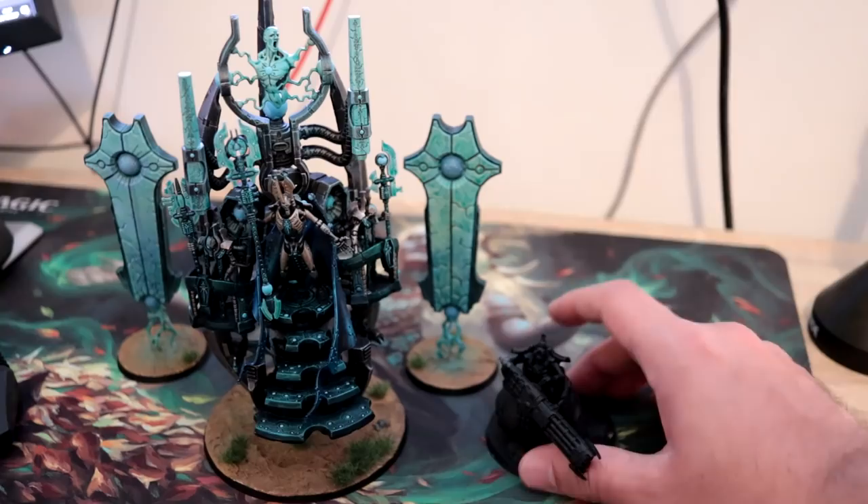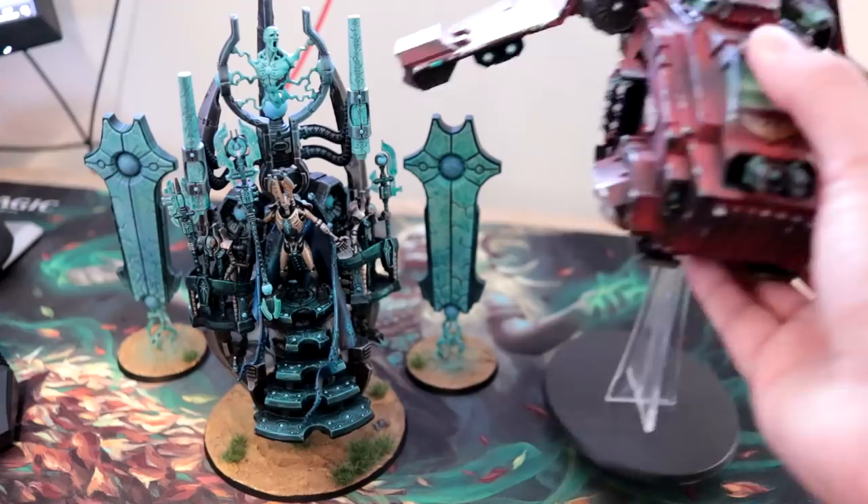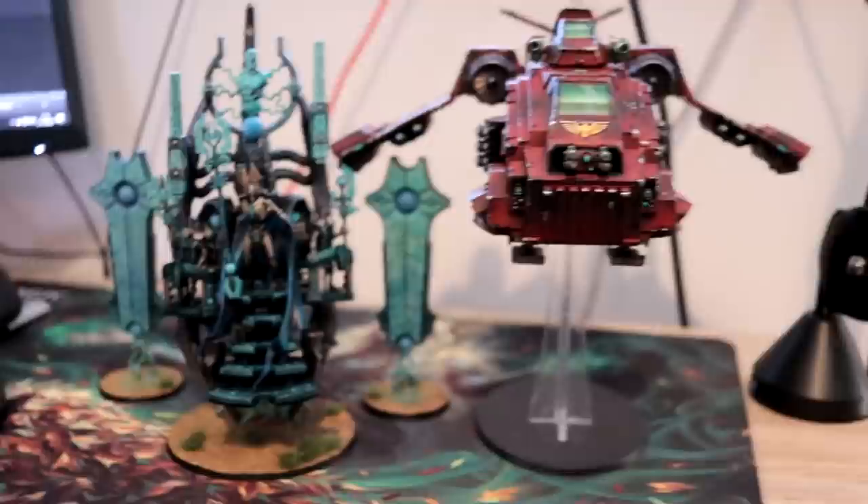The Great Unclean One is a similar base size — actually a larger base so it's wider, but not as tall. Most impressively, whilst the Storm Raven is evidently a bigger model in terms of real estate on the board — wingspan, height and all that — the Silent King is actually as tall as this airplane. It's a big model is what I'm getting at.